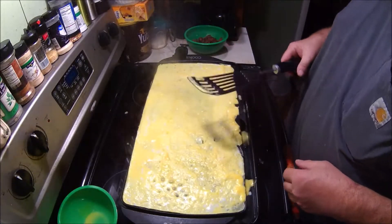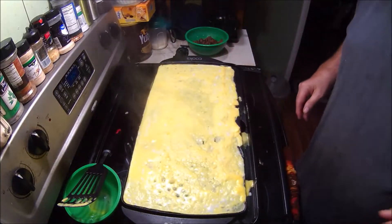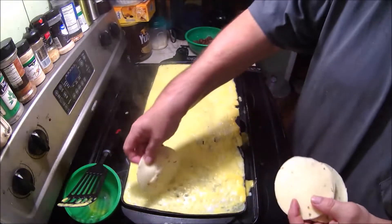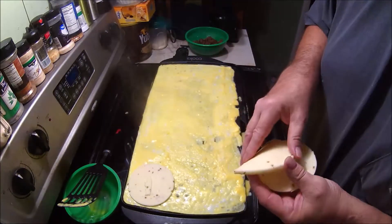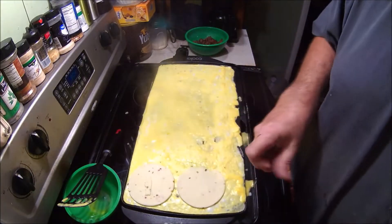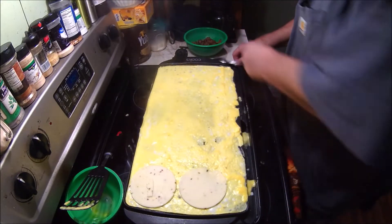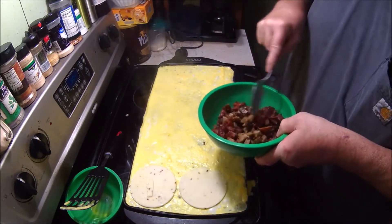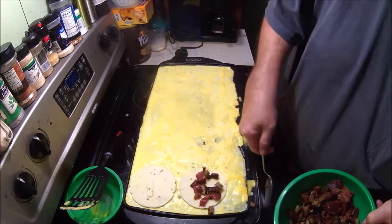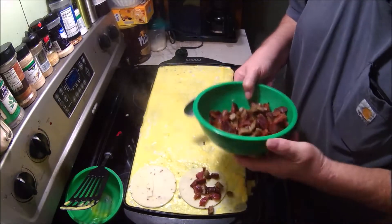I'm trying to get it done to a consistency where it's almost done on both sides. First thing you're going to start off with is some cheese. Right here, that is jalapeño cheese or hot pepper cheese. Now, you want to put a little bit. This right here is sausage and bacon. You don't want to put a lot, just enough because you're going to be putting more and more on as it goes by.